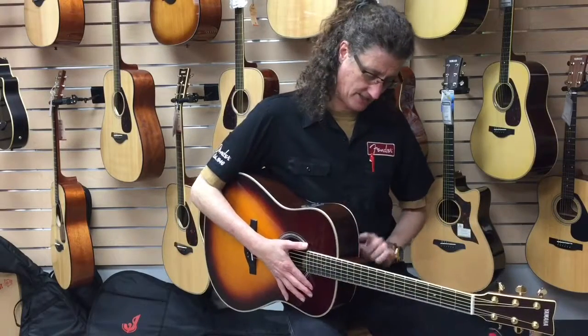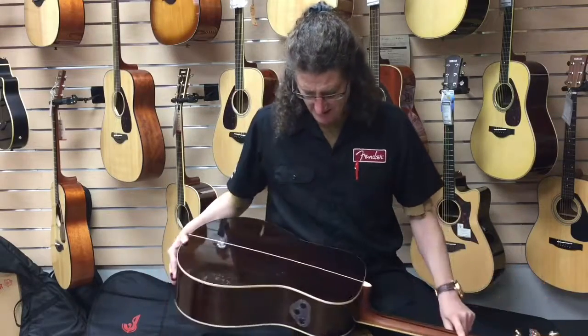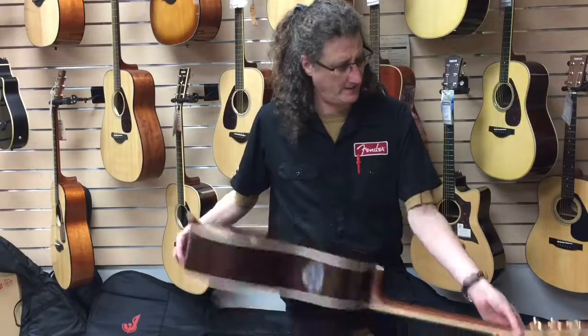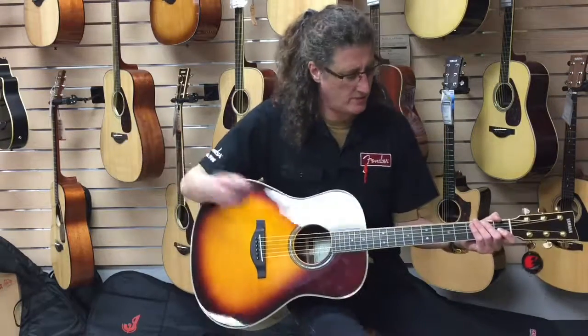Solid rosewood back and sides, five-piece laminated mahogany neck, a cute little heartbreaking maple trim, rosewood board — great sounding guitar before I do anything. Check it out.